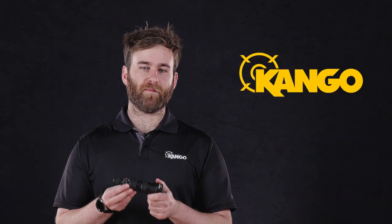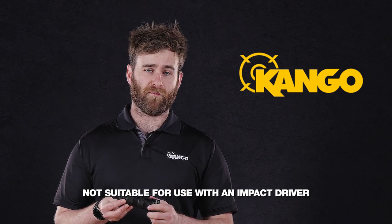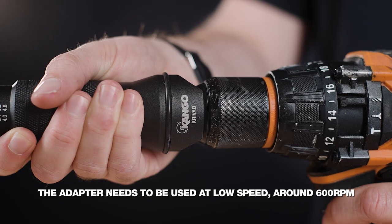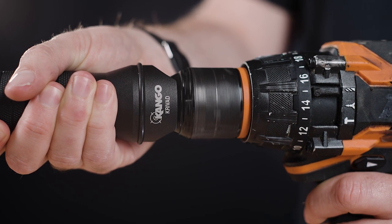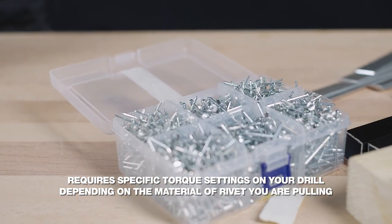The most common question we get about this tool is: can we use it with an impact driver? The short answer is no. We don't recommend using an impact driver with this attachment for two important reasons. Firstly, it needs to be used at low speed around 600 rpm, and secondly, you'll need to set specific torque settings on your drill depending on what type of rivet you're pulling.